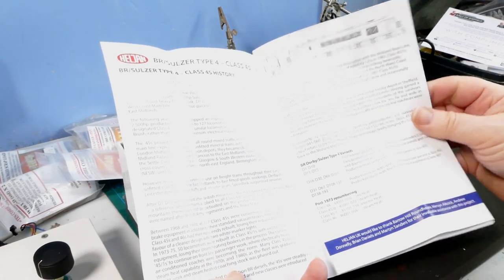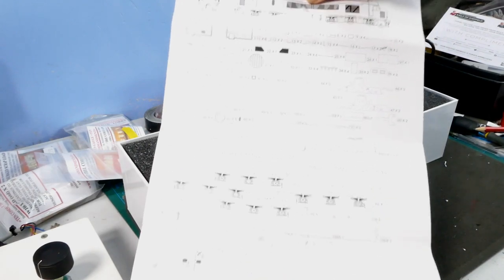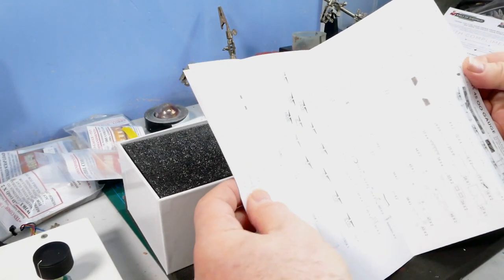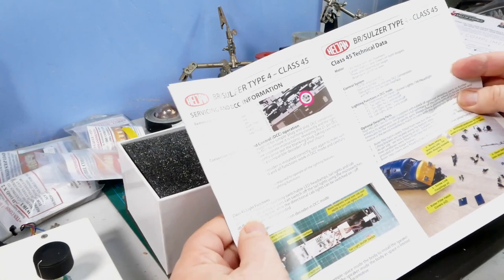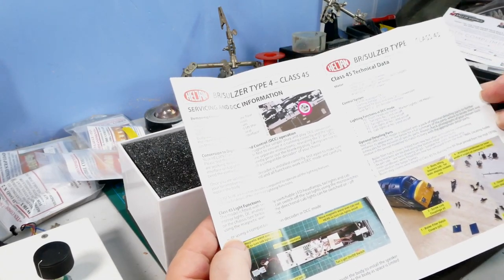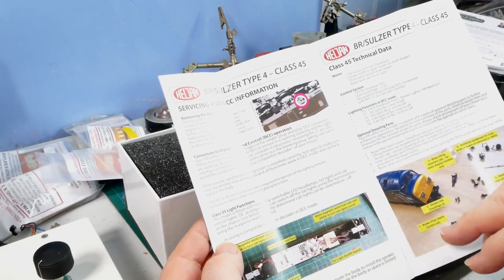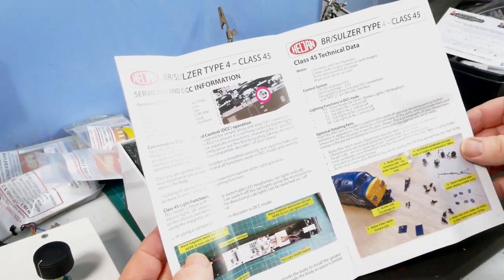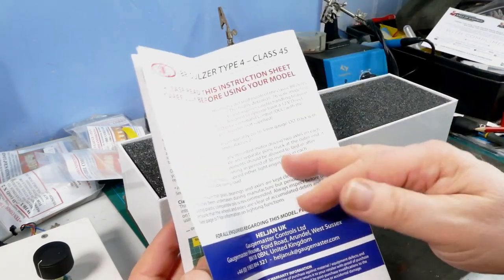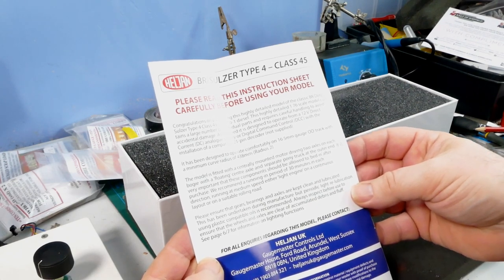Really good. Then you've got an exploded diagram of all the spare parts that are available - always looks scary. Then some details of how the model will work, how your lighting goes, and then a reference to a magic wand to turn the cab lights on and off, so that's going to be new for me. And then just a general bit of information on the back.